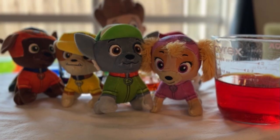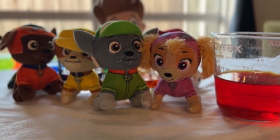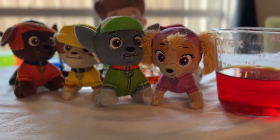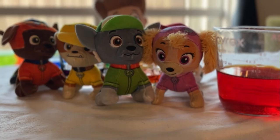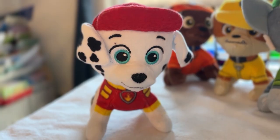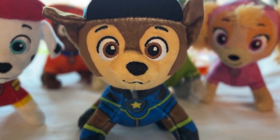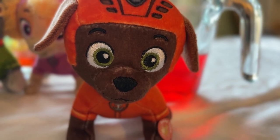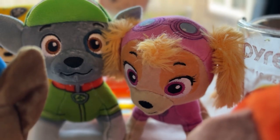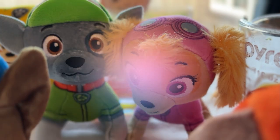Thanks for joining our colour walking adventure friends! What did we learn? Capillary action makes water climb and colours mix to make new ones. Plus we had fun, right pups? Super fun, even if I almost knocked over all the cups! Let's do another experiment soon — ruff! What's your favourite colour dudes? Tell us in the comments. And remember, whenever you want to experiment with colours, just yelp for help — you know we have fun!